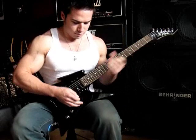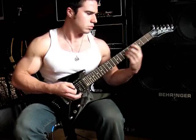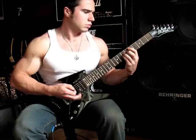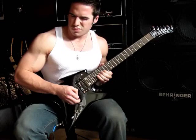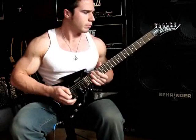Now let's check out the neck pickup. And then both of them at the same time.